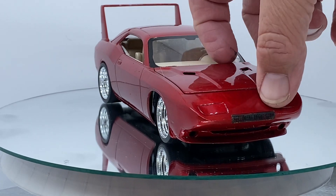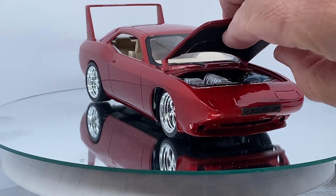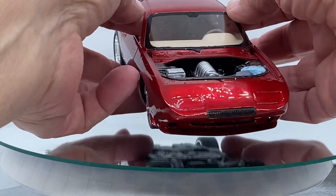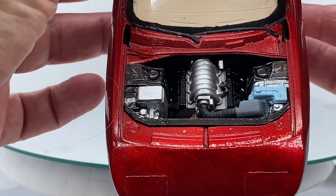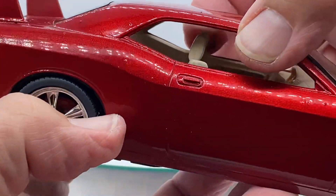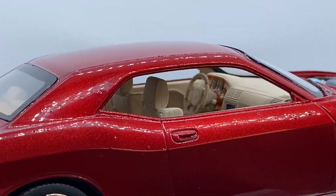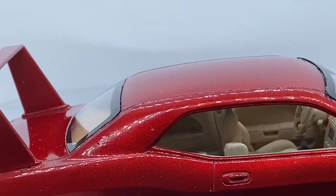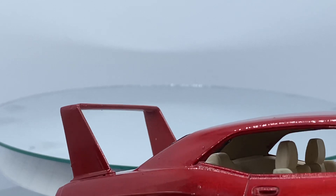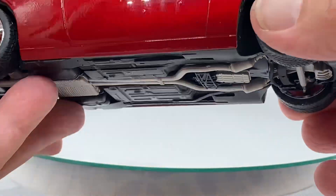I'll pull this hood off — this is just a basic Hemi engine that came with it. Did a little bit inside; it's kind of basic. I wanted the main focus to be on the bodywork. And of course here's the undercarriage — nothing spectacular.